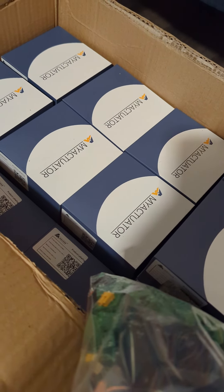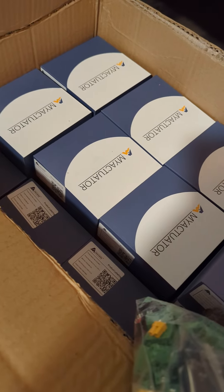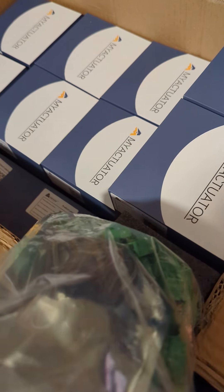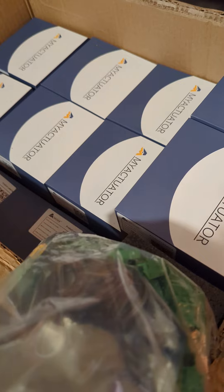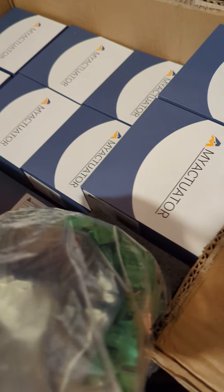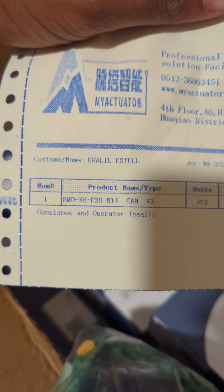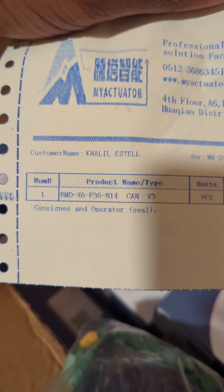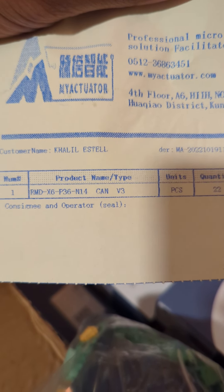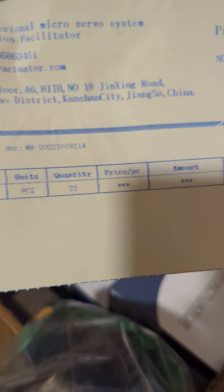Here's an unboxing of the MyActuator RMD X6 with the CANV3 motor controller. The full description is RMD X6 P36 and N14. I assume the P36 is the gear ratio — not sure what N14 is off the top of my head. We got 22 of these.